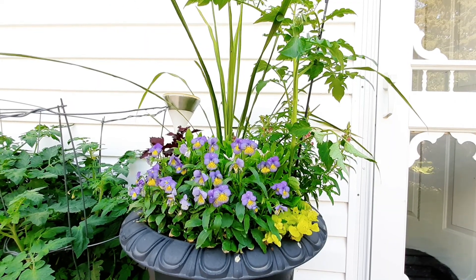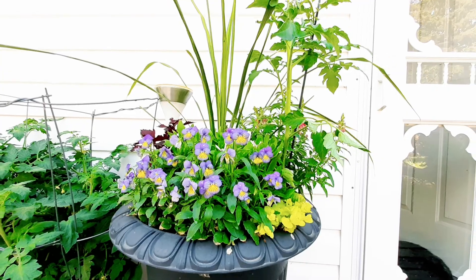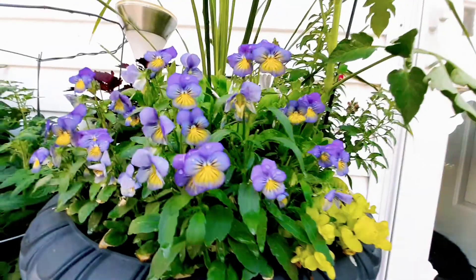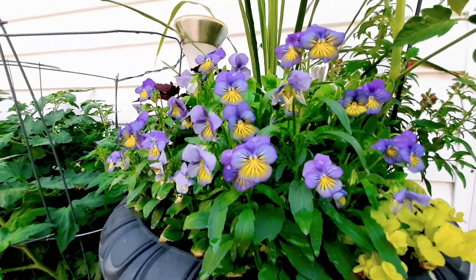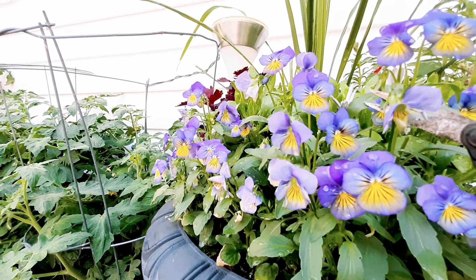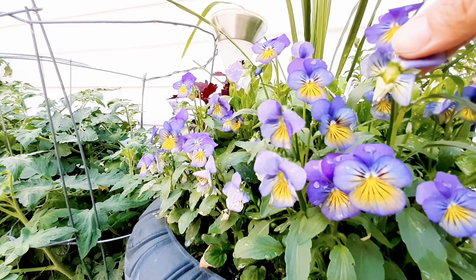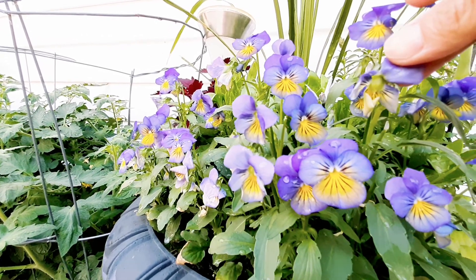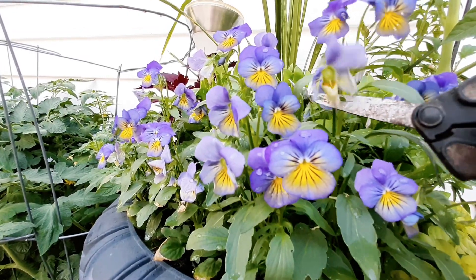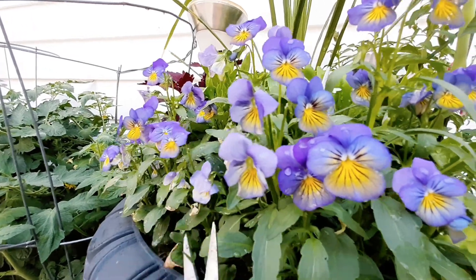Do you remember that black urn that we planted in spring? This is what they look like now. We need to deadhead this one as well — this is the seed pad. At this time they don't need to collect seeds; their main job is to produce flowers. So we need to cut those.